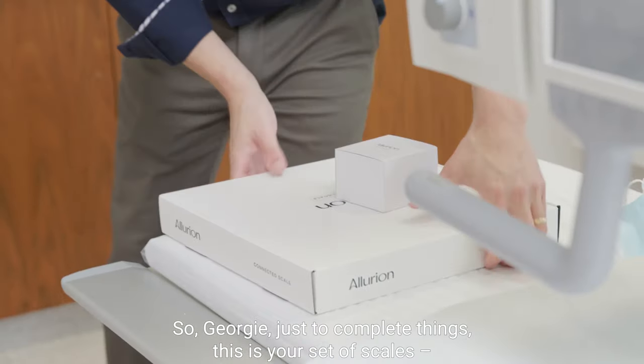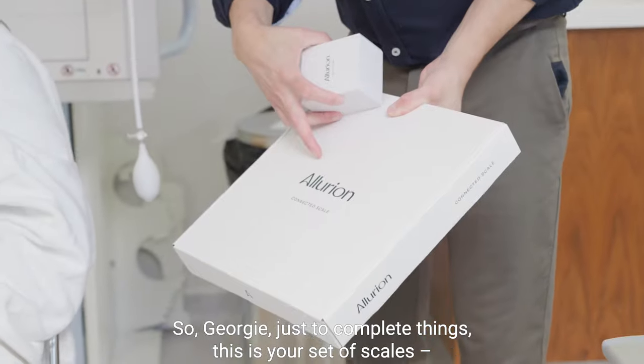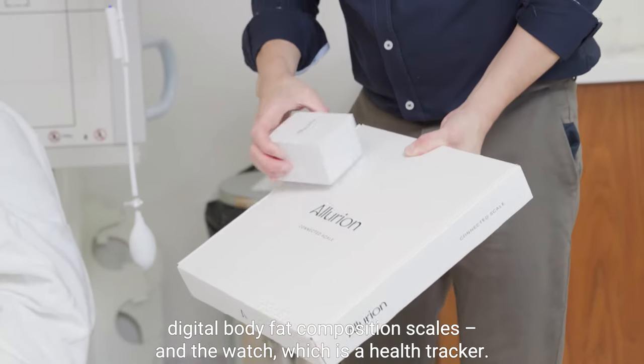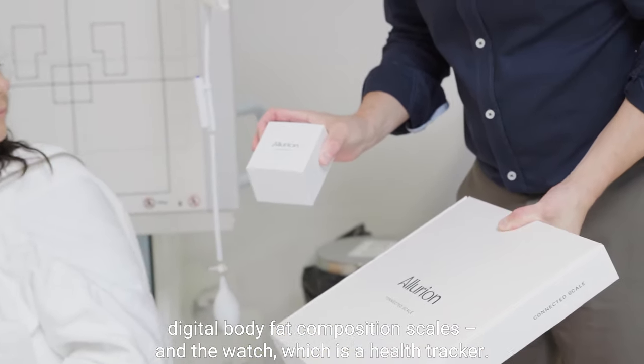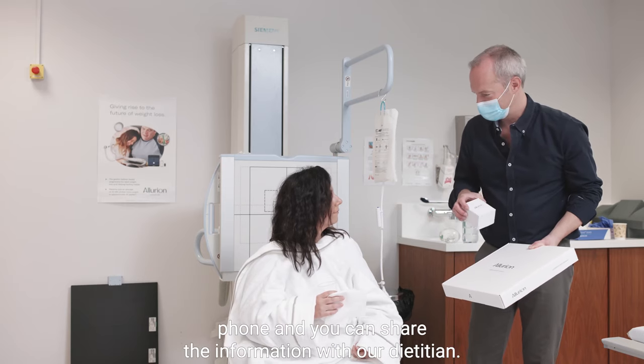So Georgie, just to complete things, this is your set of scales — digital body fat composition scales — and the watch, which is a health tracker. All of these act via the app on your phone and you can share the information with our dietitian.